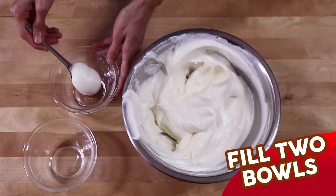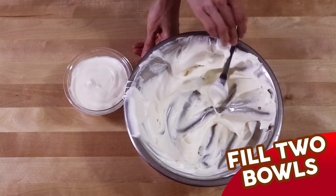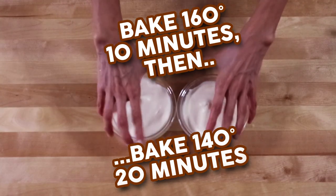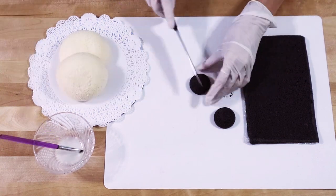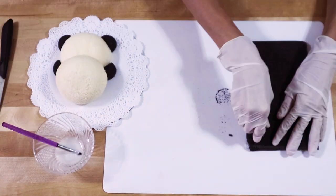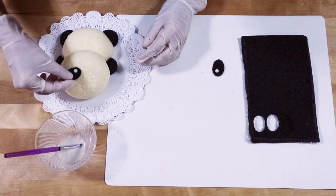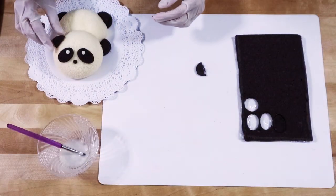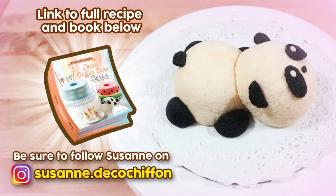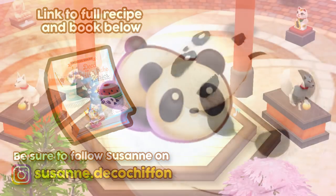Thank you. I hope you enjoy making your own panda cake and finding the panda chiffon cake in Home Street.